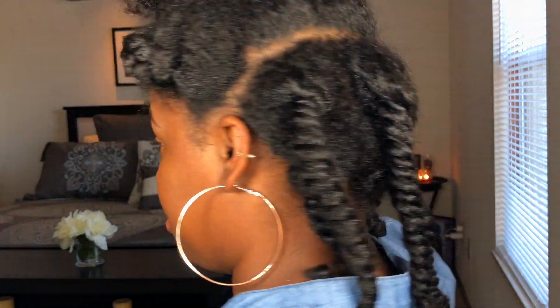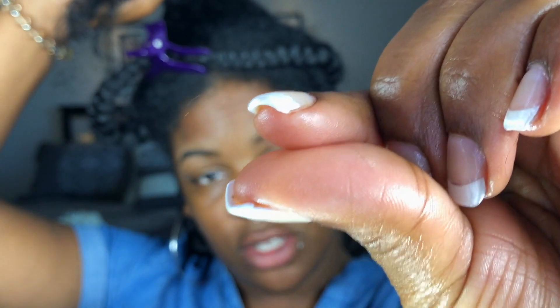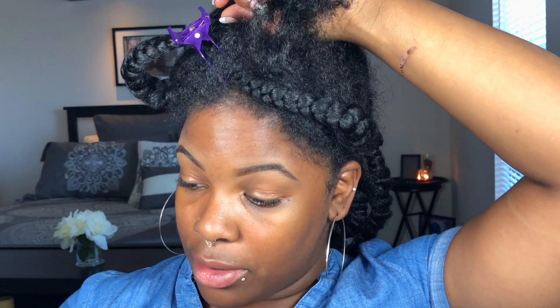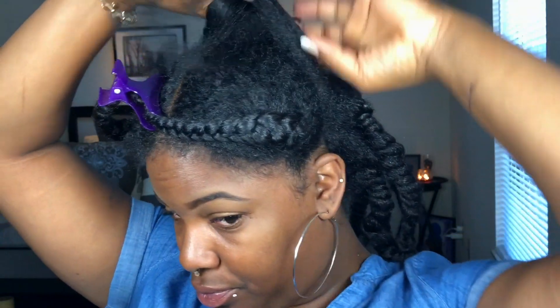I've watched two 15-minute episodes of Paternity Court and this is all I got done. I was this close to stopping these three-strand twists and turning it into a two-strand. This is taking way too long.